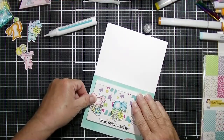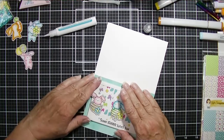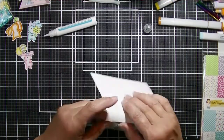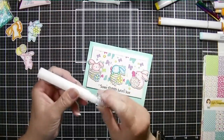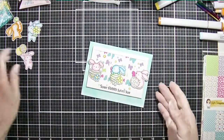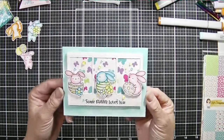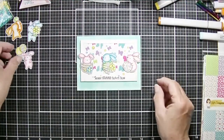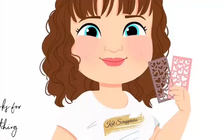I created a sweet little card. I've also used a new sentiment from the Hippity Hoppity sentiment set, and I've got three little bunnies with that beautiful pattern paper and some new embellishments — and that completes the card. You can use the links below to purchase the Hippity Hoppity Bunnies stamp set, available in the Cat Scrapiness shop today.